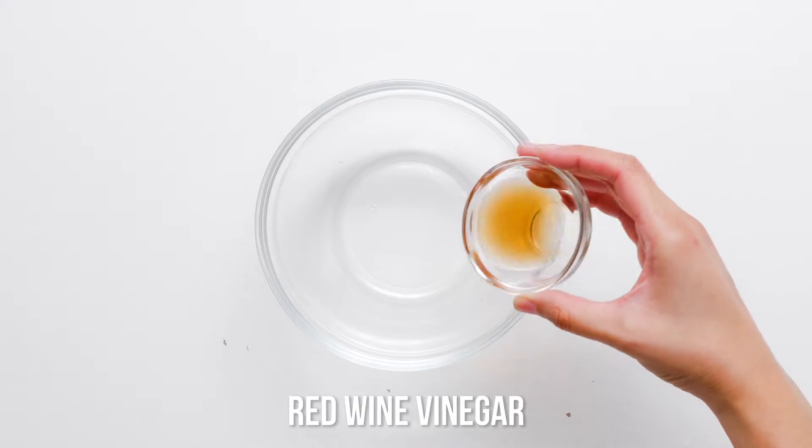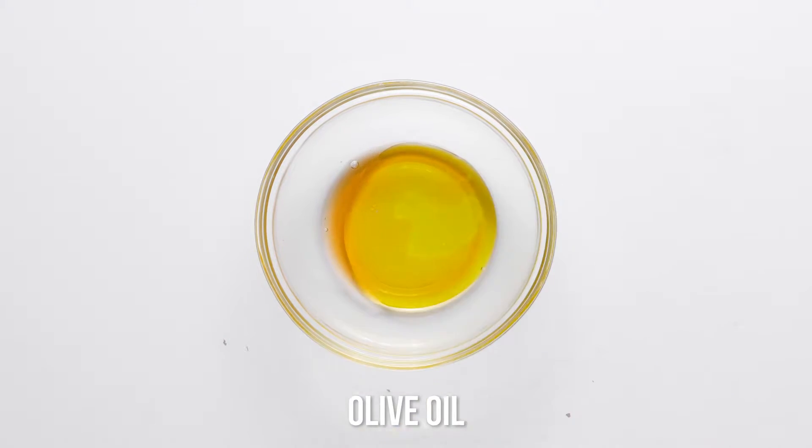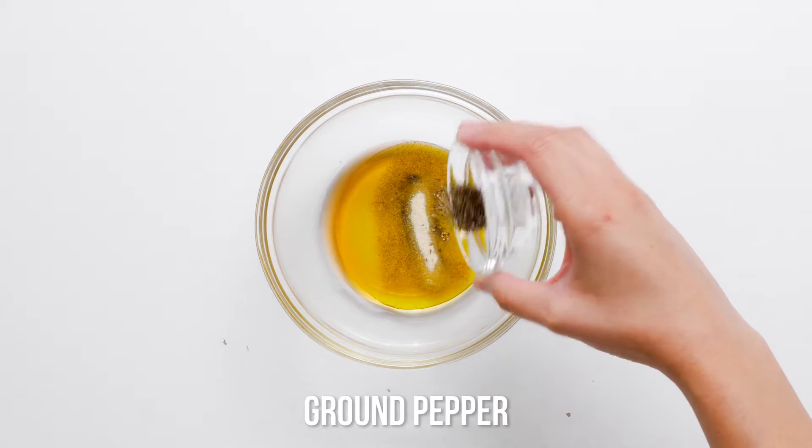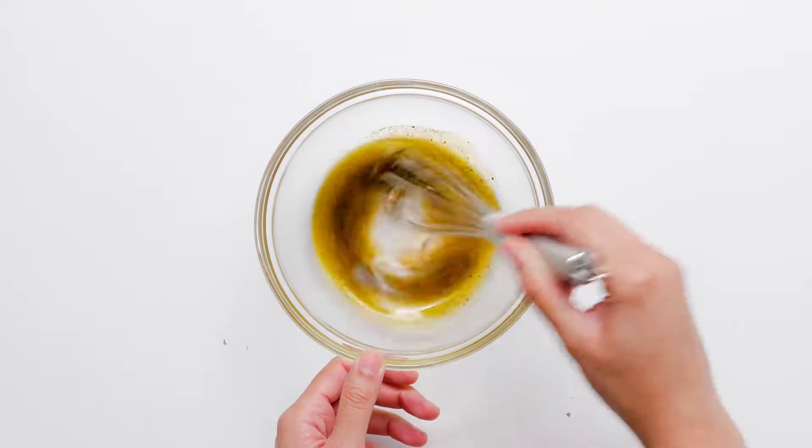In a medium bowl, whisk together red wine vinegar, olive oil, celery salt, garlic salt and black pepper. Set the dressing aside.